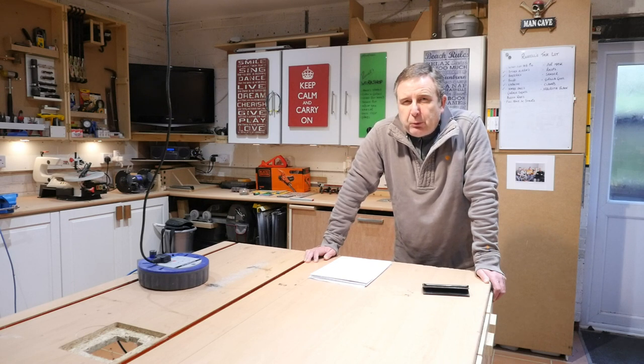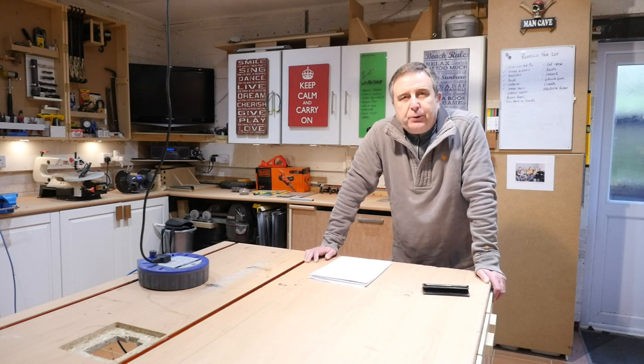I've got two young granddaughters and I've been wanting to make something for them for quite a while. So I got thinking, do I make them a toy box, a doll's house? I did a bit of research, a bit of Googling, and came up with a rocking horse which I've always wanted to make.